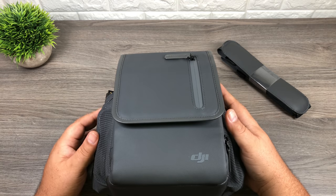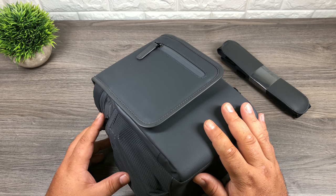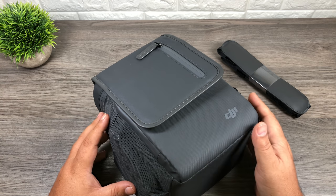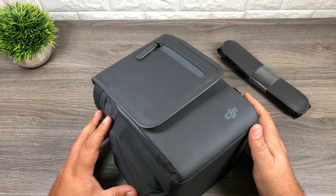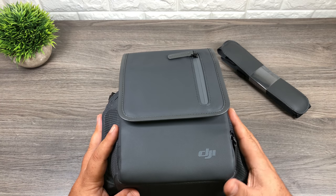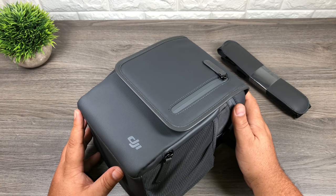So folks, that is the Mavic 2 case — it'll fit the Pro or the Zoom, whatever version you have, or possibly both. This can be purchased separately on DJI's website for $79 and I'll include the links below with my affiliate ID. I really appreciate it if you want to support my channel by purchasing anything from the DJI store through my affiliate link — it's a great way to support my channel without actually spending any money. Anyways folks, that's it for this video. Hopefully you found it helpful. Give it a thumbs up if you did enjoy it — thanks a lot, we'll see you in the next one.